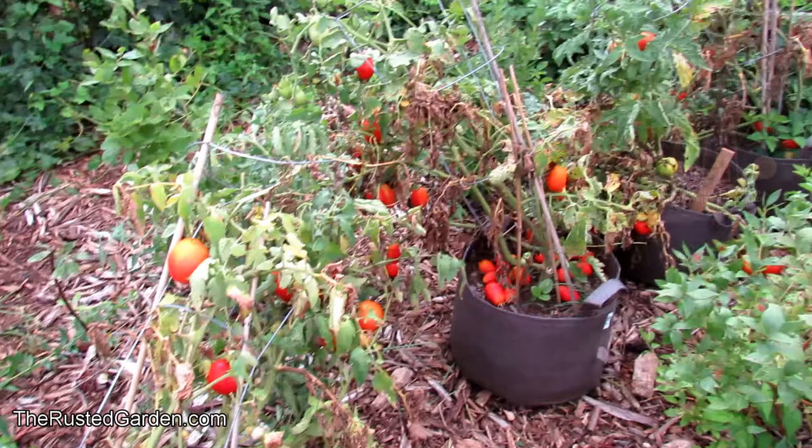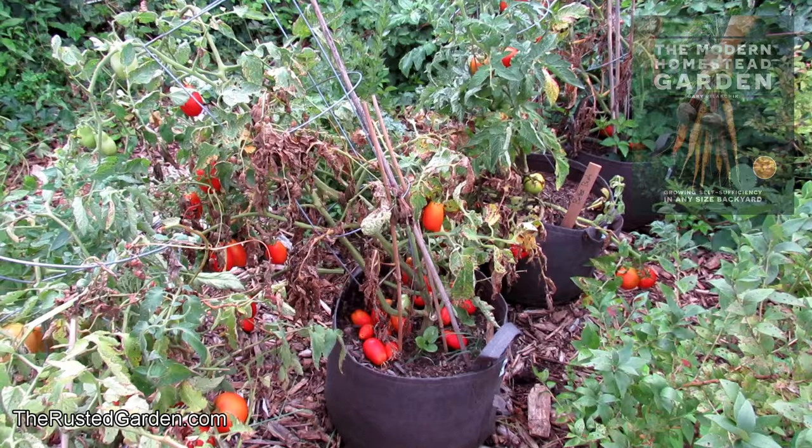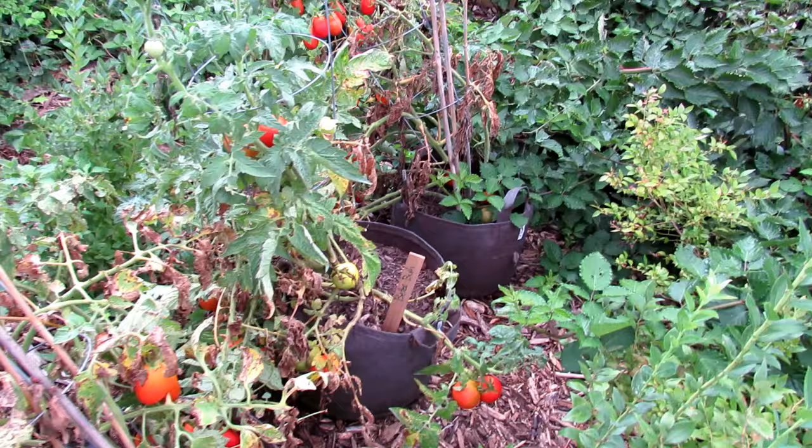The biggest problem I had with these is they did really well in these 10-gallon pots — they got big and heavy and really bent the metal cages. So they're going to have to be staked up stronger next year, maybe using some bamboo. But just look at all the Roma plums — really, really productive. I also mixed in a couple of Better Bushes with a few four-to-six ounce fruits.